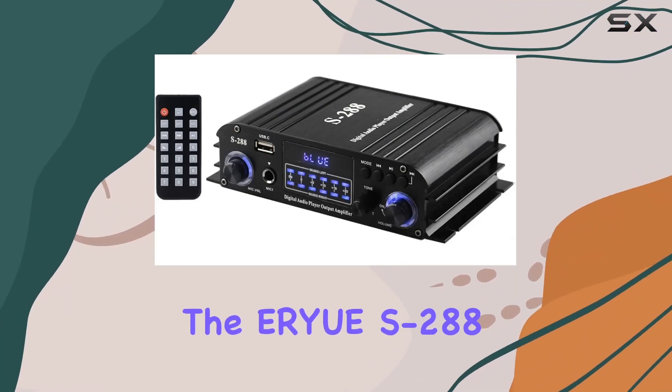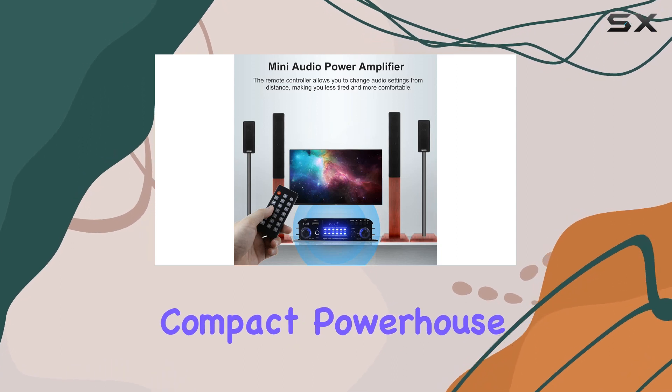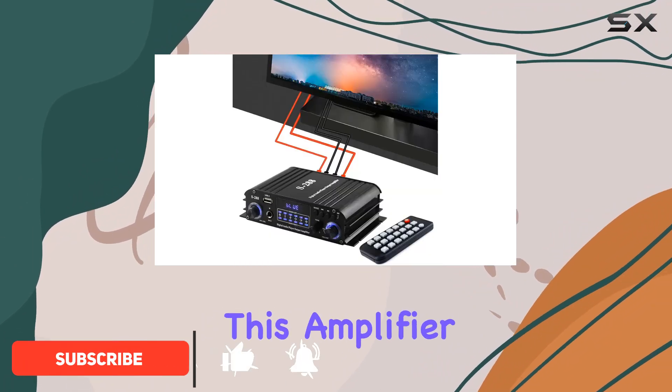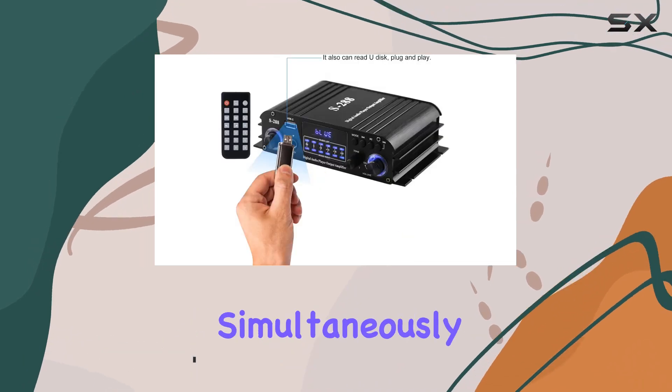Today, we're diving into the AirUS 288 Mini Audio Power Amplifier, a compact powerhouse that promises a 4.1-channel audio experience in a sleek package. With a power output of 50W per channel, this amplifier opens up the possibility of driving two pairs of speakers simultaneously.